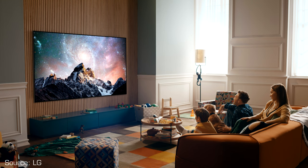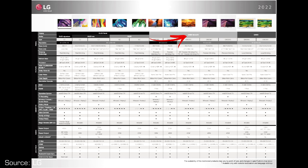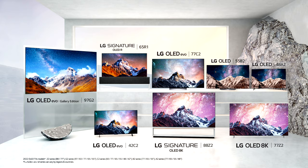LG's 2022 TV lineup consists of LED LCD and OLED TV models. LED LCD TVs include basic HD Ready and Full HD series, then Ultra HD, NanoCell, QNED and QNED Mini LED. OLED TV models are split into three sections: basic A2 and B2, then OLED EVO C2 and G2 series, and at the top is the OLED Signature Z2 model with an Ultra HD 8K screen.